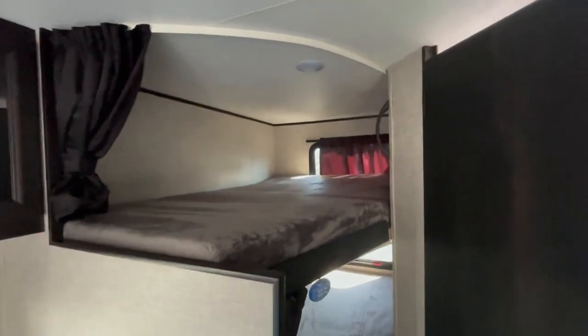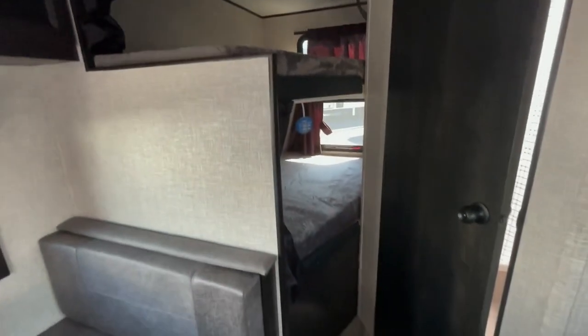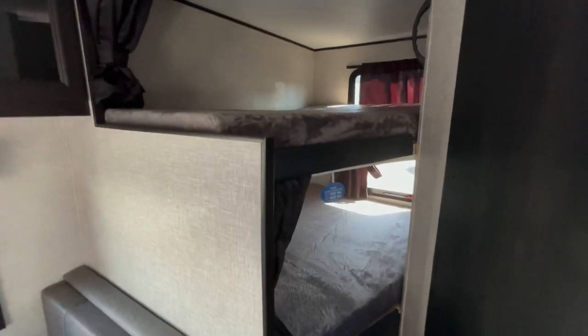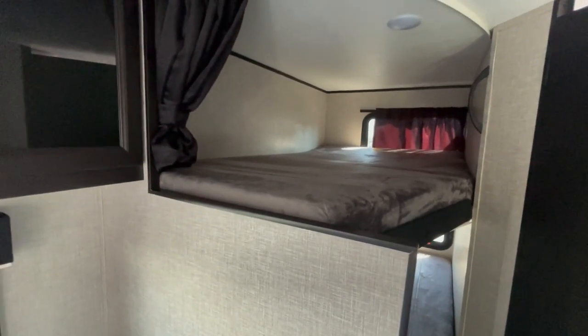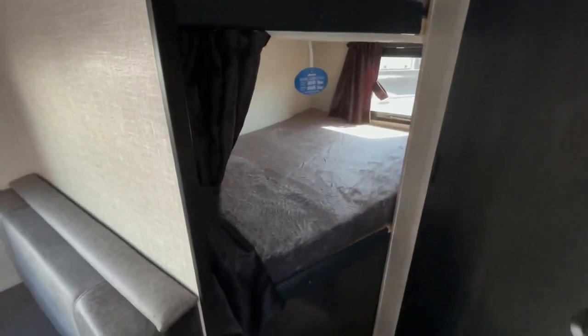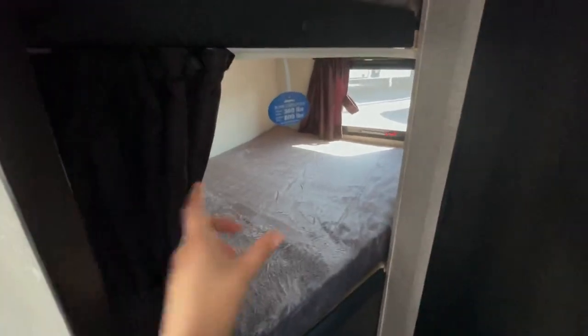The double bunks in Jayco — don't forget they've got a 600-pound rating for each double bunk, so you can fit four adults comfortably in these bunks. They're pretty big. The corner cut here means they might have to cuddle a little bit, but you could probably fit three adults on the top and three on the bottom as long as they're okay with sharing shoulder space.